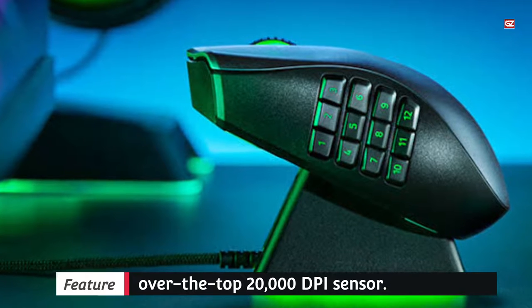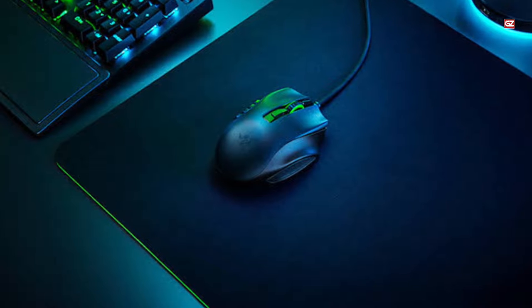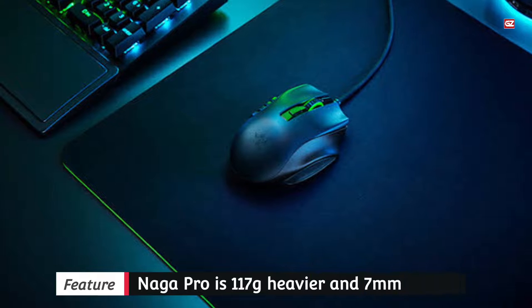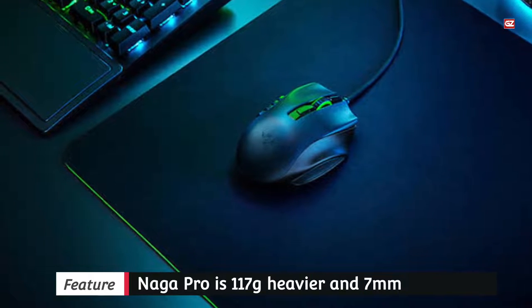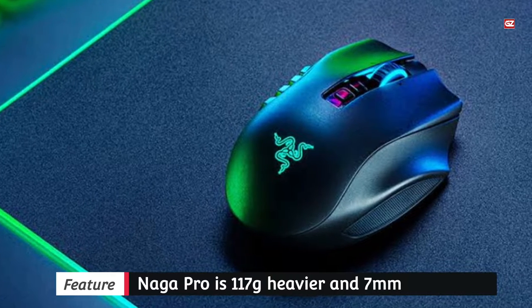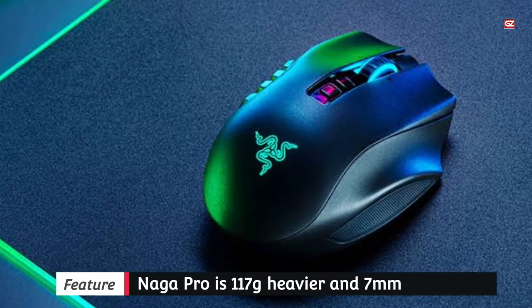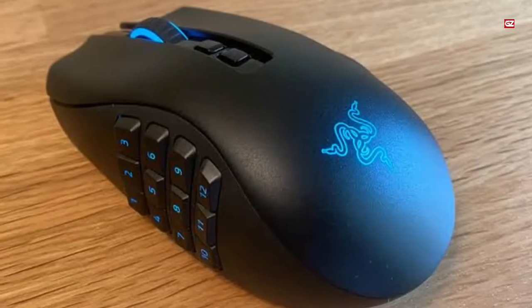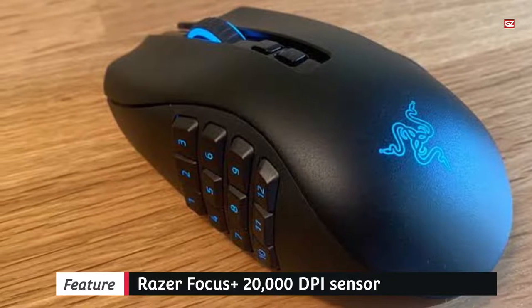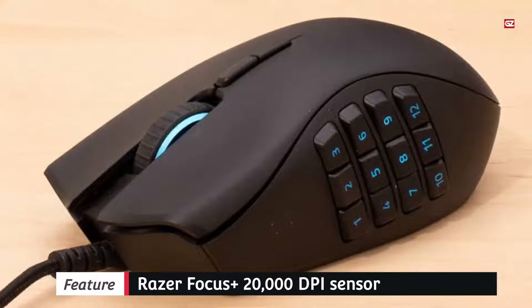The Naga Pro is 117g and 7mm wider than the Trinity, but its 100% PTFE feet make it glide over most surfaces without problems. The larger mouse takes some getting used to, requiring a full palm grip, but the contoured mouse body and rest for the ring finger make it easier to hold. Textured rubber grips for the thumb and pinky also help. The switches are long-lasting with a lifespan of 70 million clicks.